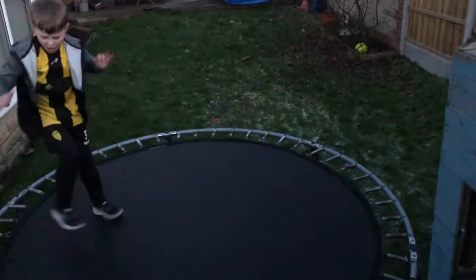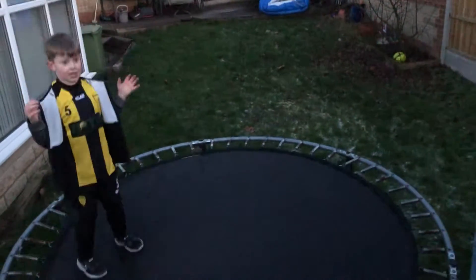I can do a lot of back side flips, but I don't think the trampoline's big enough for back flips.